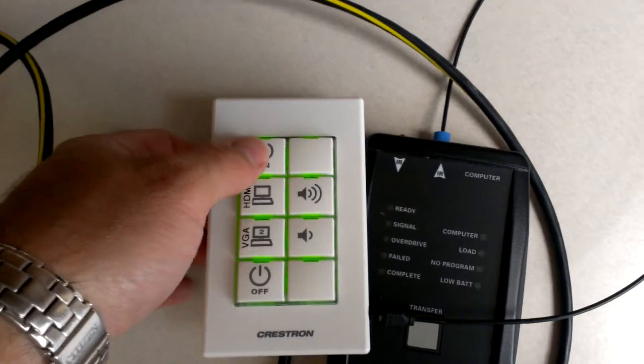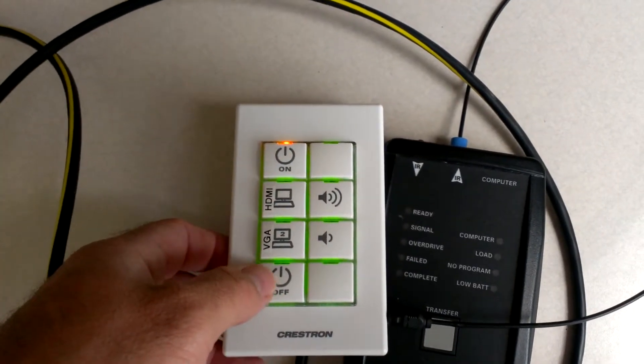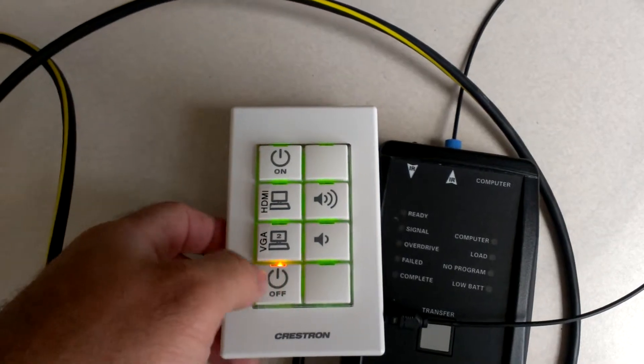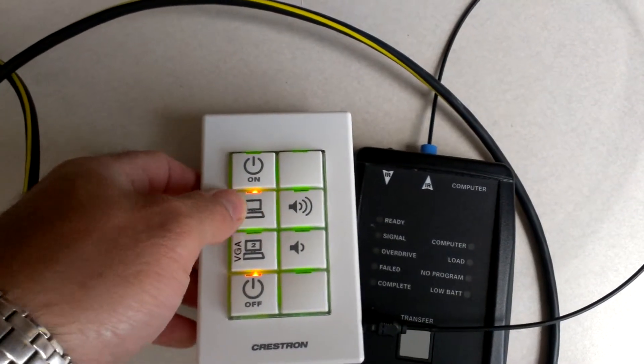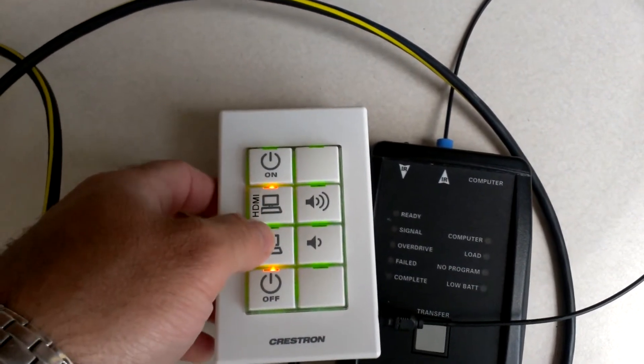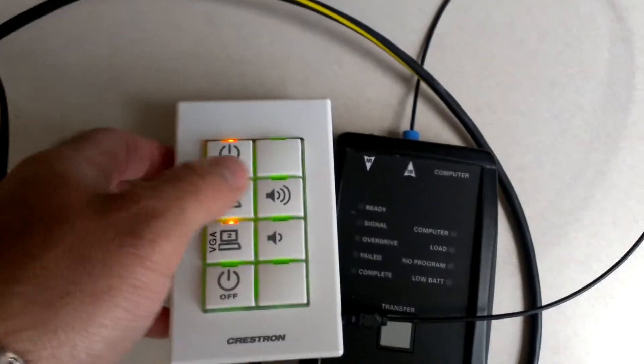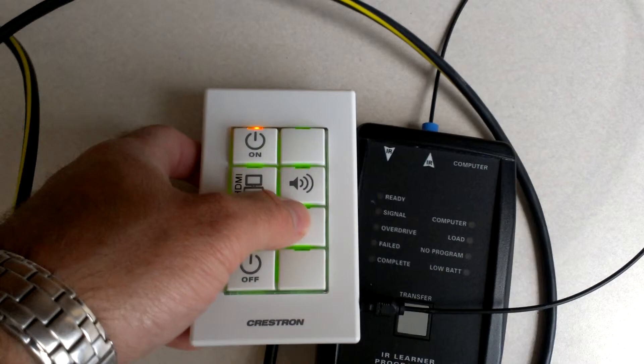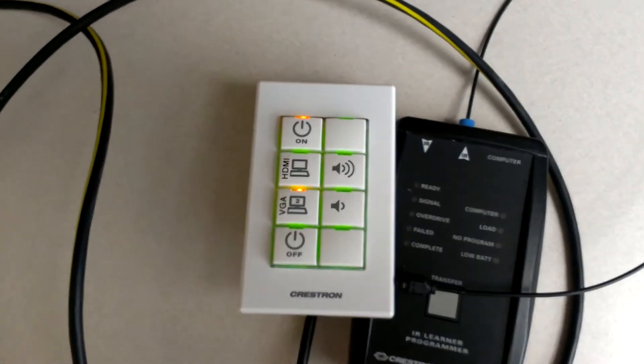We can test it by pressing our buttons. We had on and off on an interlock — so that's working. We had HDMI and VGA on a different interlock — so that's working. And then on this keypad, we have volume up and down with momentary feedback. Looks like everything is good.